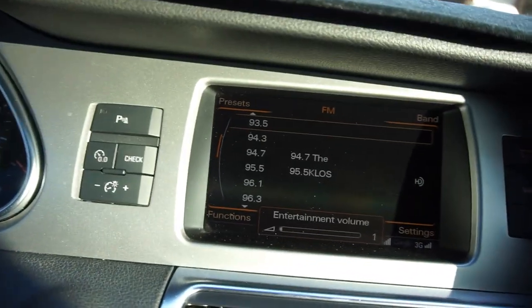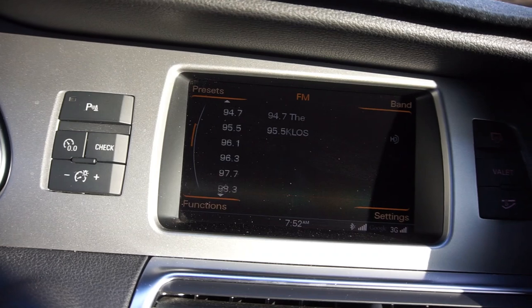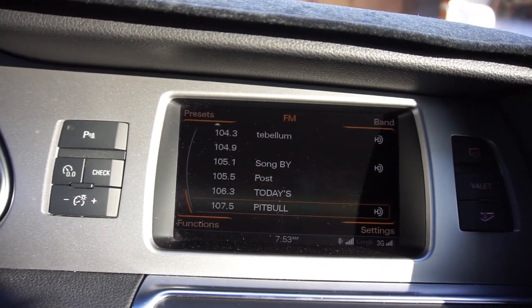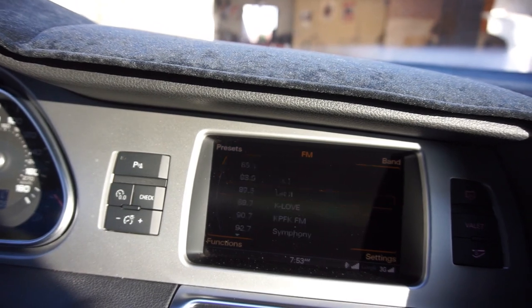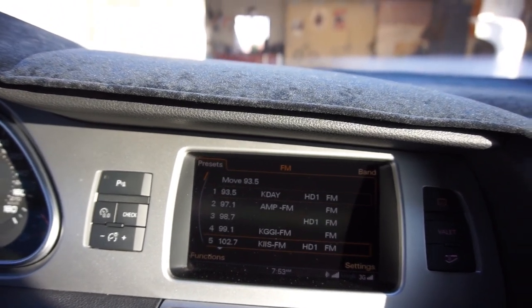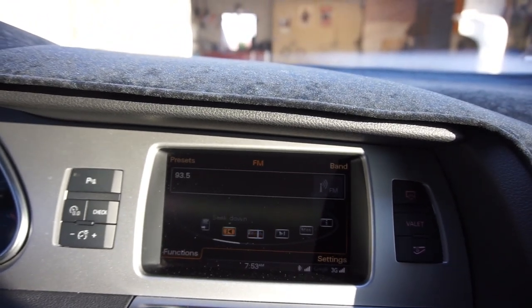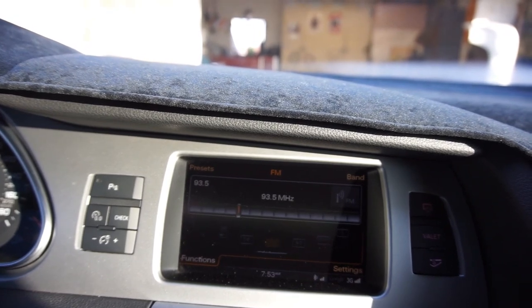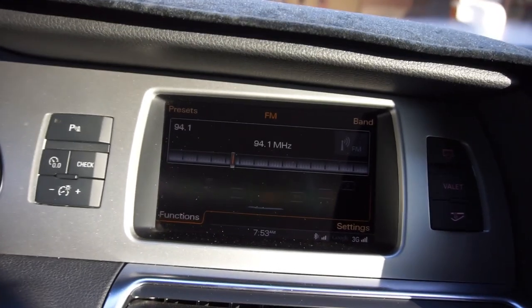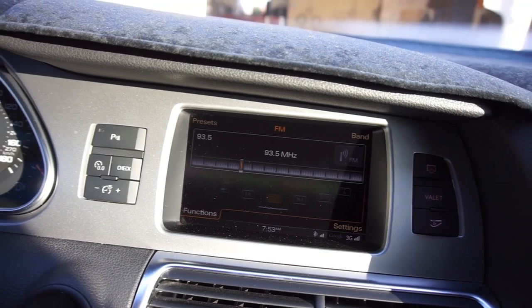It's gonna scan all the stuff. This is basically what it looks like — you have pre-programmed stations and you can scroll through them, but you can't go to individual channels. Those are all the presets. Maybe there's a tuning function — oh, you do have it! I didn't know, okay, I'm a liar. Okay, I got it.